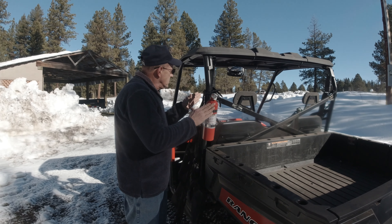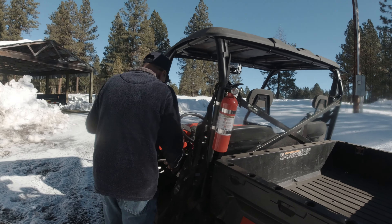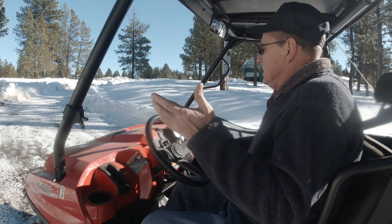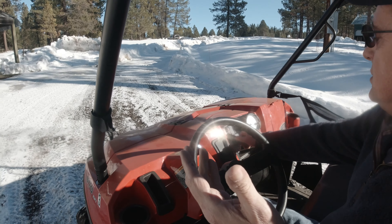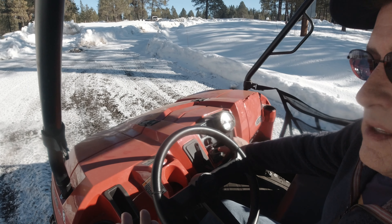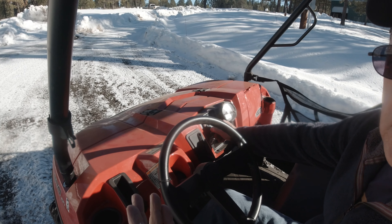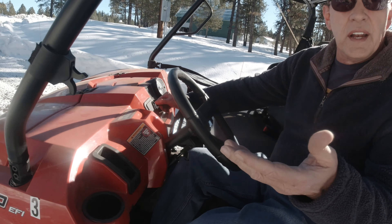Now I'm going to go ahead and actually start it. With this Polaris, you need to turn the key on — you'll hear a buzzing noise for about five seconds — then go ahead and start it.